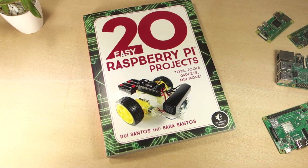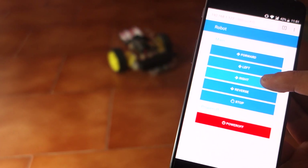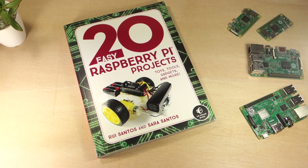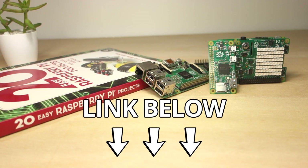This was just an overview of some of the projects. Read the table of contents for the complete projects list. We really enjoyed putting together these 20 projects for the Raspberry Pi, and we hope you enjoy them too. Thanks for watching — click the first link below this video to get your copy of the book.